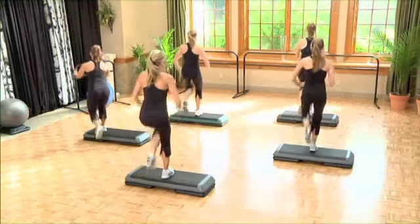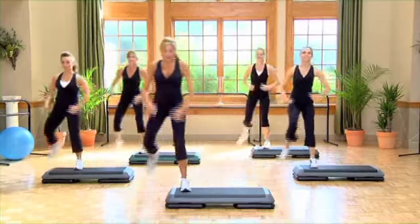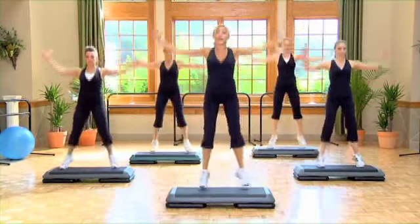Single knee, right over touch, and L step. Do it again. Easy L, up jack, big strong arms, pull down.